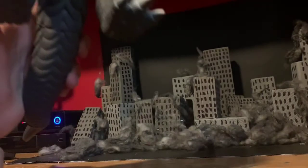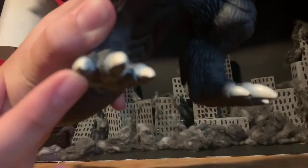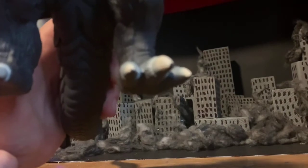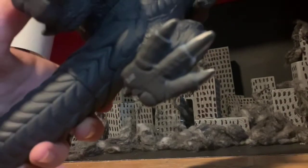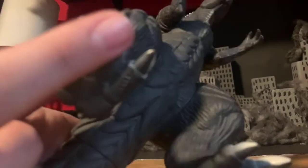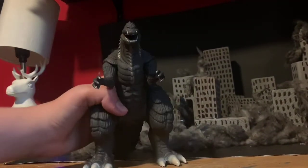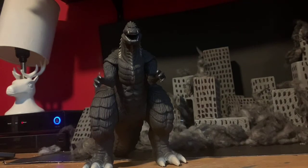Also, the toes are a little bit chipping, and the back of the toe is not fully painted — that's how I got mine. But overall, pretty cool. It's a good figure overall.